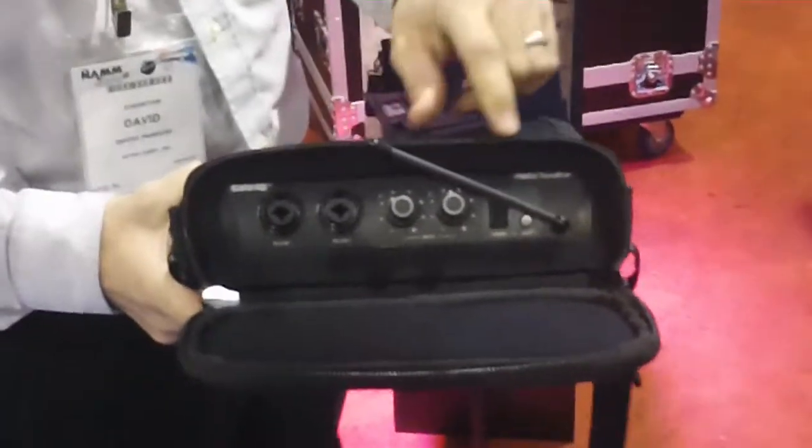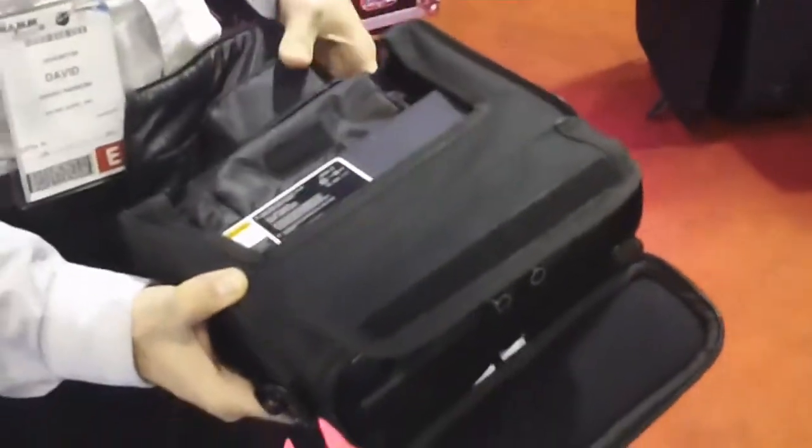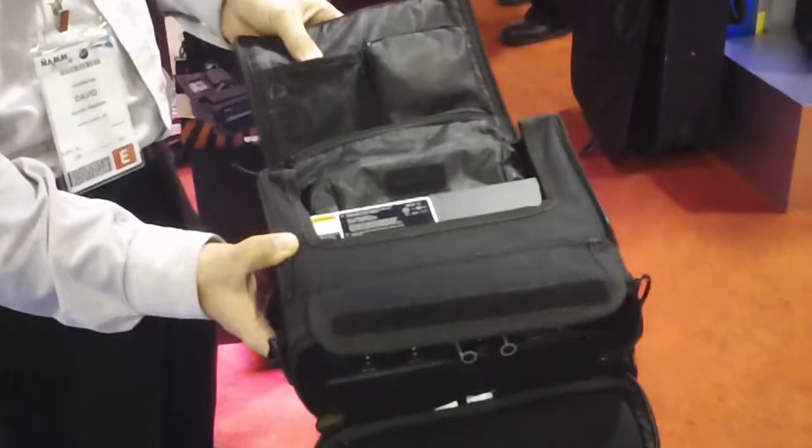This system will allow you to hold one in-ear monitor receiver. You can open it up, unzip the bag, and have your antenna sticking out of the top. Run all your cabling while it's in the bag. It has a pouch for your earbuds and any accessories that you need.